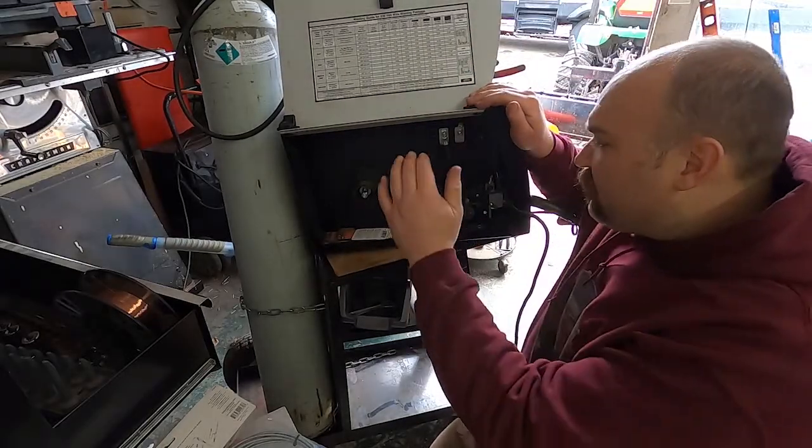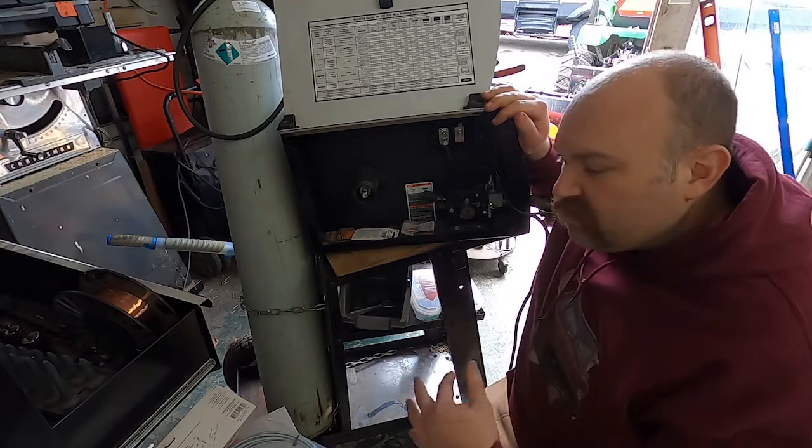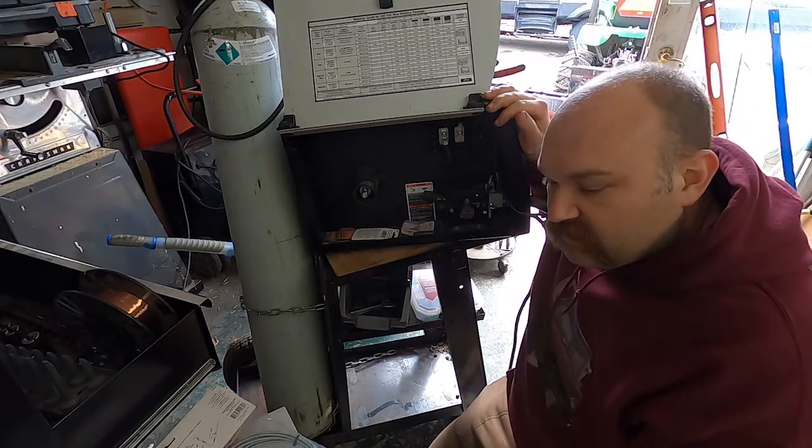What's up guys, today I'm going to be fixing this welder. This is a Hobart Handler 187 — they use the same parts as almost all the other Hobart Handler welders.